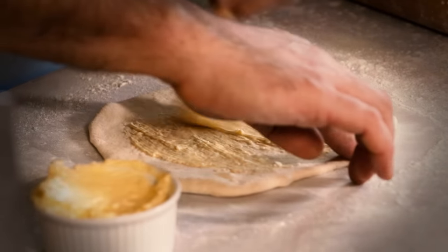Synchronised rolling. What takes it to the next level is a little bit of garlic butter. So is that butter with just garlic in it? That's butter with garlic in it.